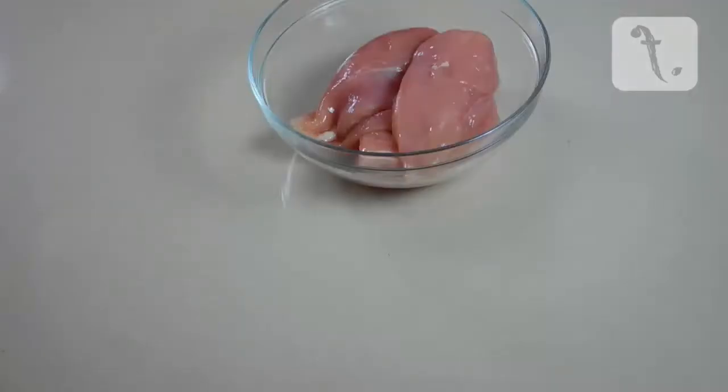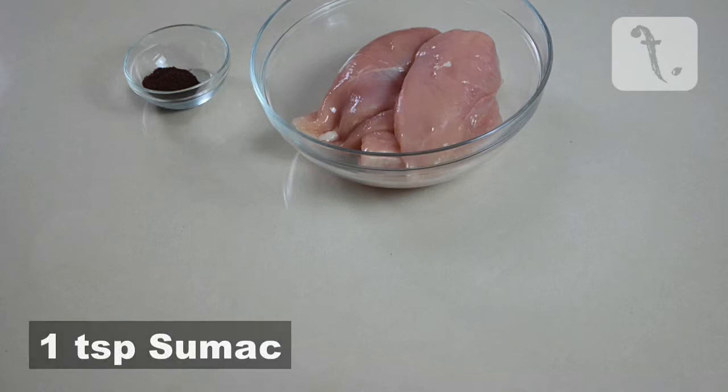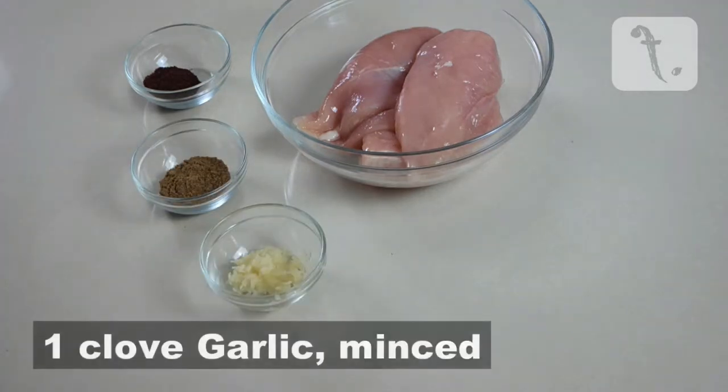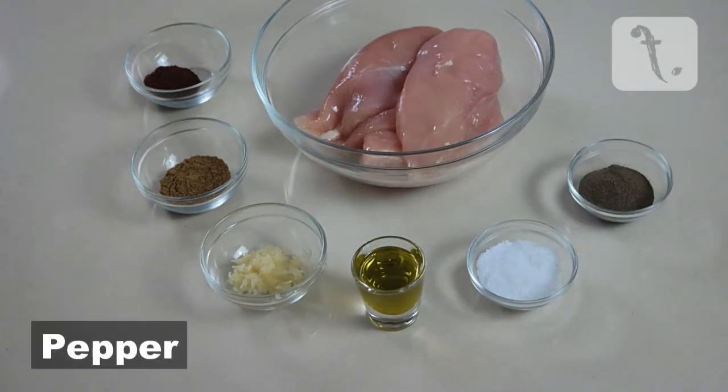For this part of the recipe you'll need three large chicken breast fillets, one teaspoon of sumac, one teaspoon of cumin, one clove of minced garlic, one tablespoon of extra virgin olive oil, salt and pepper.